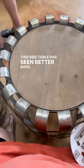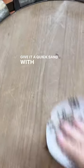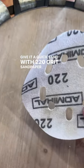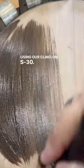This side table has seen better days — it's all scratched up and looking pretty rough. Give it a quick sand with 220-grit sandpaper. Now we'll add DIY paint in 'Dark and Decrepit' and using our Klingon S30, we're just gonna go ahead and give this a nice coat.